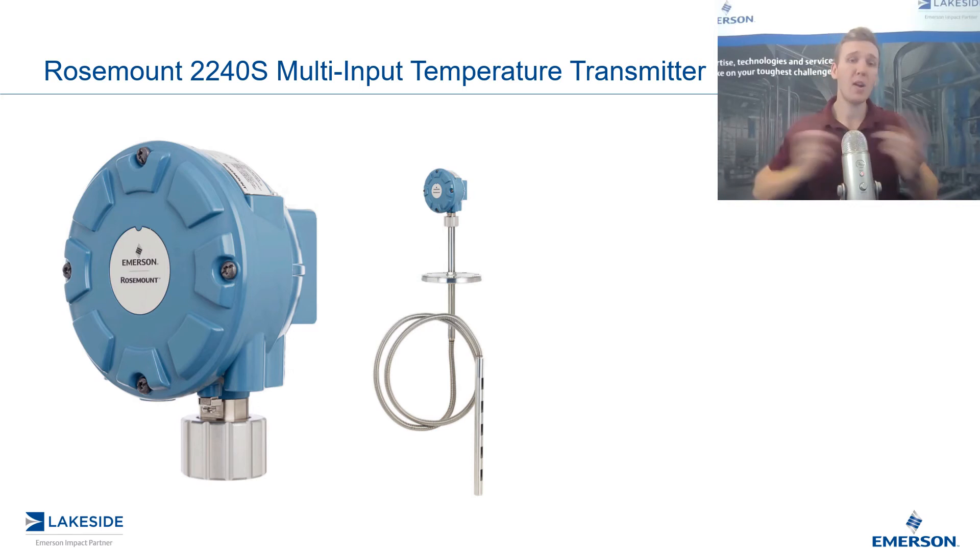If we pair it up with another multi-spot sensor — for example, Rosemount's 565 — this is available with up to 16 different RTDs for your average temperature. The same transmitter can be utilized in both of those scenarios.